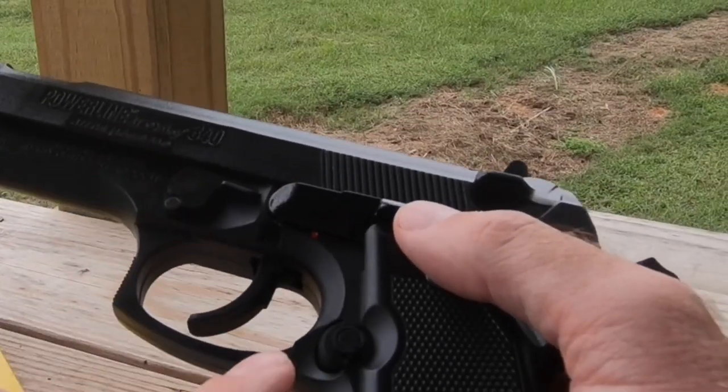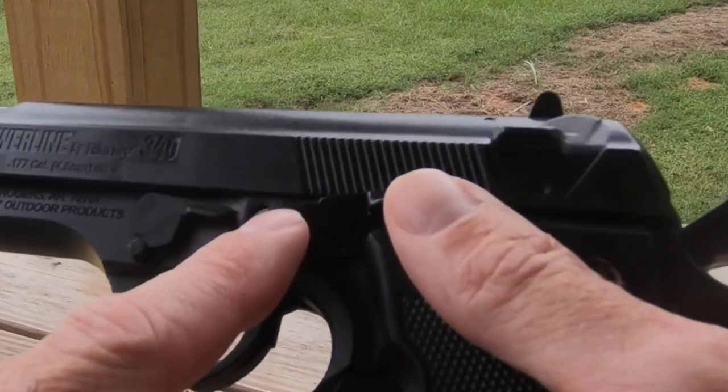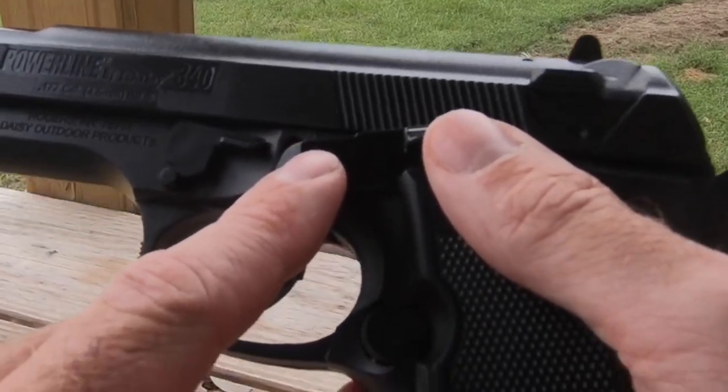You can see it's got a safety right here. Red is fire. There's a small S right there — you can tell that it's on safety.